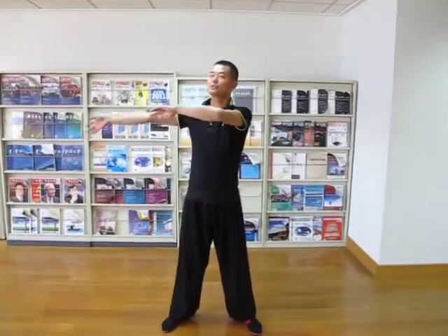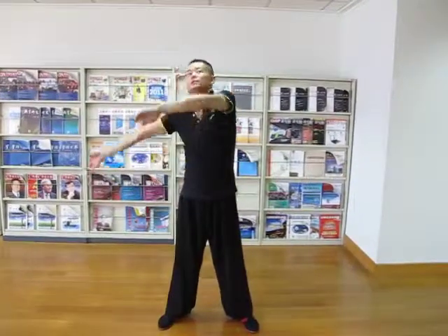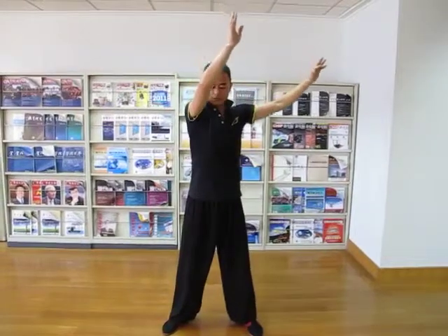First, from the right side. We move here, breathe in, but the shoulders should keep balance, shouldn't like this. That is, don't do like this. Breathe in, breathe out.